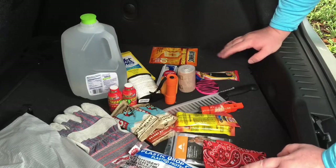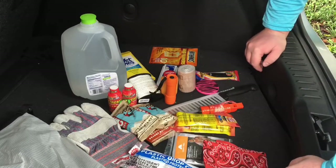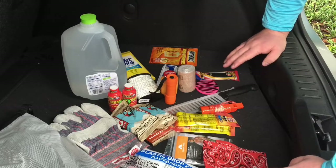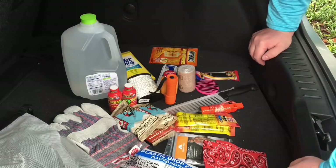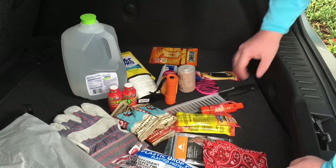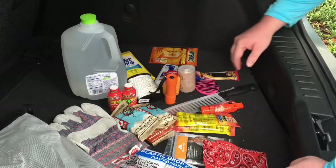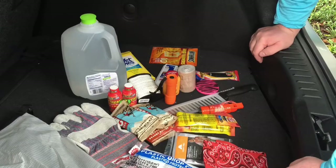I'm actually going to drive around with this in my car and use it if I need to. If there's anything I left out — and I know there is — please suggest stuff in the comments. Food and comfort on a long walk home, given the scenarios I'm thinking of, is the highest priority, so that's where I prioritized first. Appreciate you watching — let me know if you think of anything and have a good day.